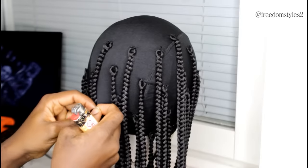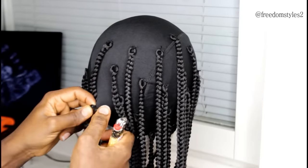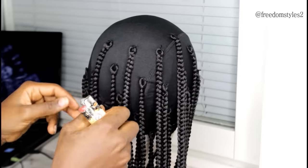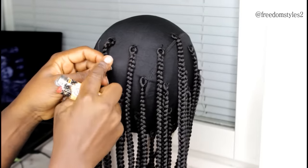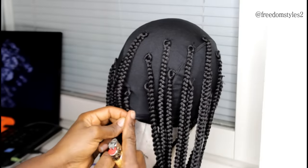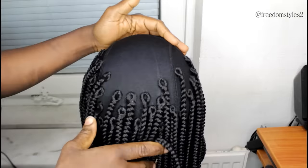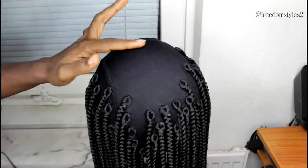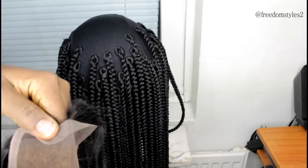Make sure you have water beside you — I'm not sensitive with fire but always have water nearby. Dip your fingers in water and melt off the excess thread using a lighter. Then I'll be using a closure — an old, over-bleached closure that I have at home.